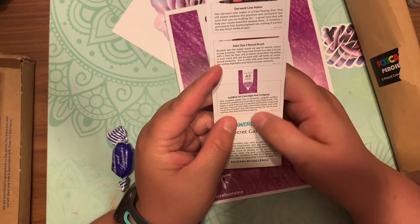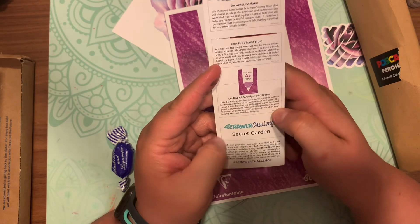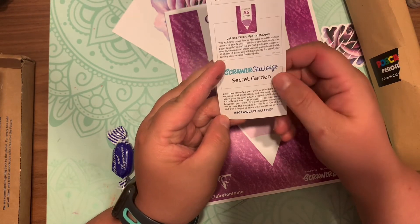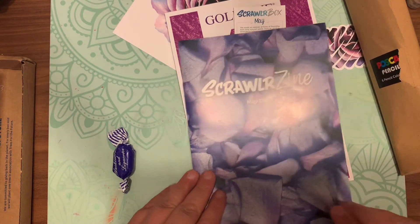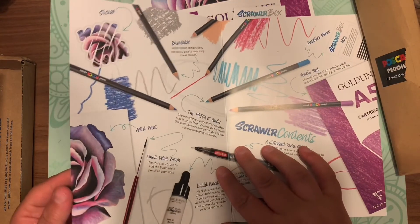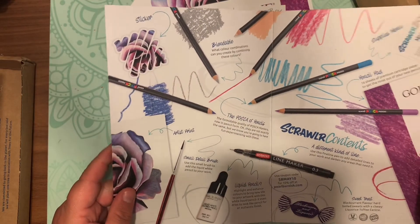The Scrawler challenge for the month is 'Secret Garden.' If you create artwork with it, please use their hashtag Scrawler Challenge. I always get the box late, so sometimes I never make it in time.